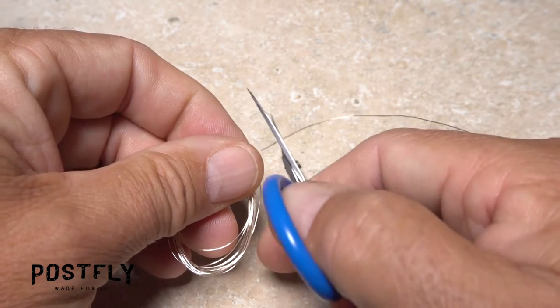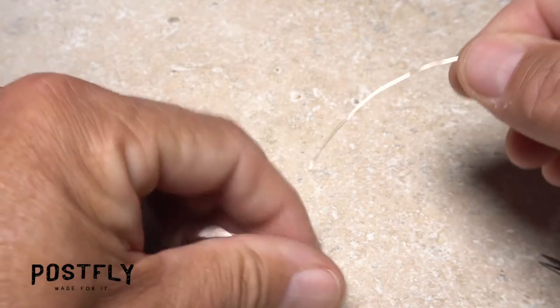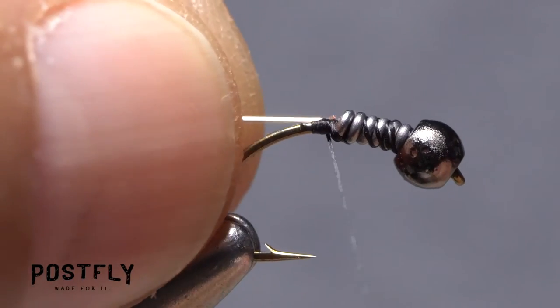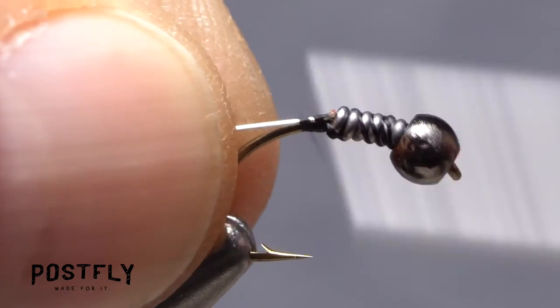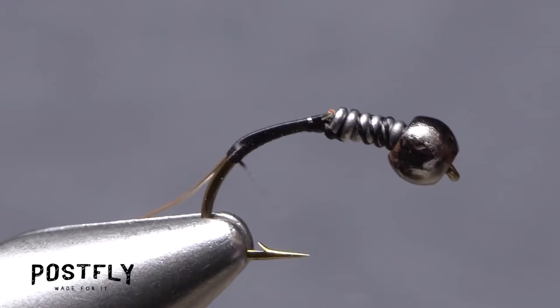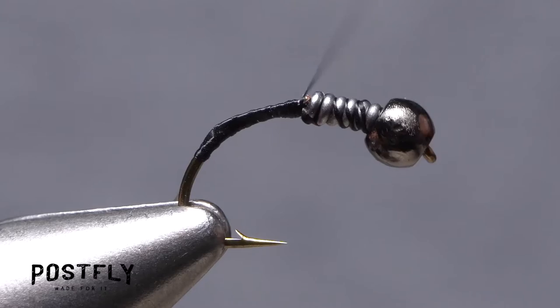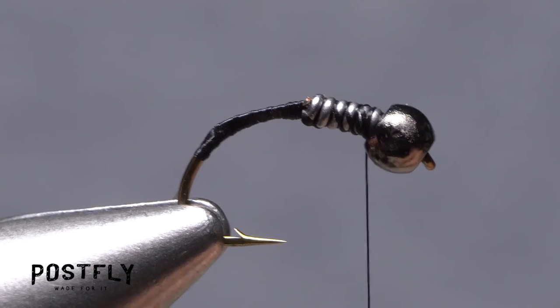Snip a four inch length of the shiny silver wire free from the coil using the inside edges of your scissors, not their tips. Get hold of one end of the wire and place it on top of the hook shank above your tying thread. Begin taking thread wraps to anchor it there, then continue taking wraps to secure the wire to the hook shank well down into the bend. Wrap your tying thread all the way back up to behind the hook eye.